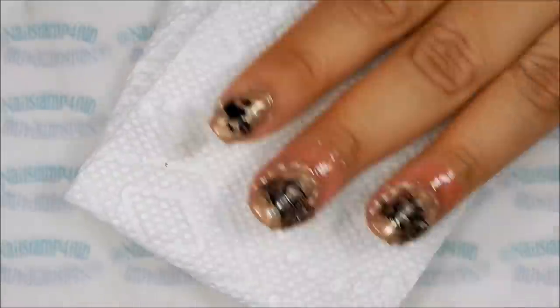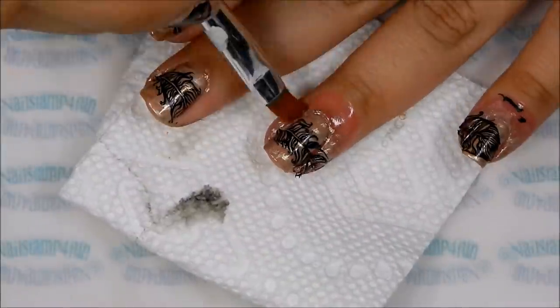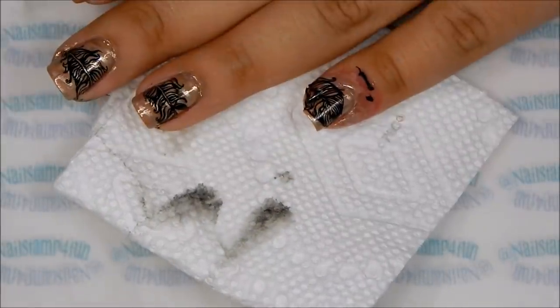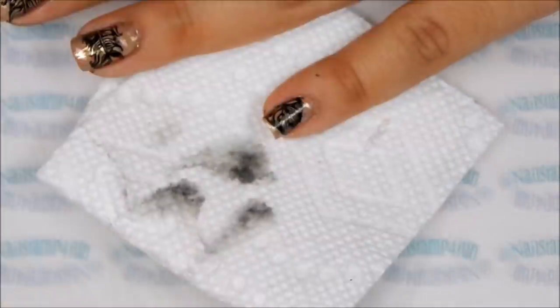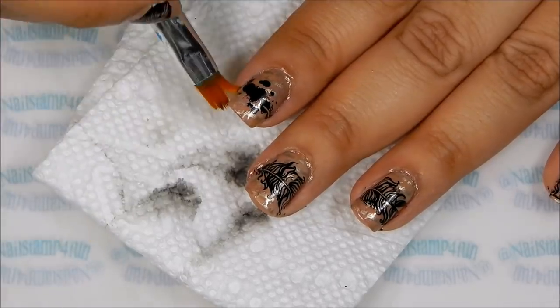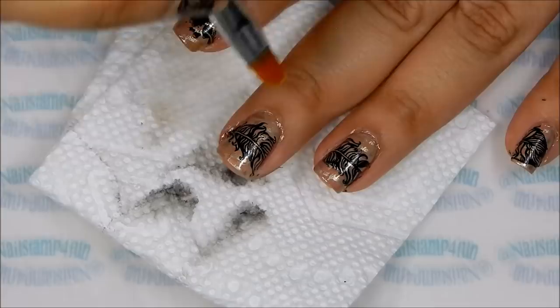Next I like to clean up before I apply my top coat, but this is optional — you can clean up at the end of your manicure. Remember, cleaning up is a pain and it definitely does take a lot of time. I'm using nail polish remover and a small brush that I purchased on eBay in a set of five. These brushes are great for clean up.